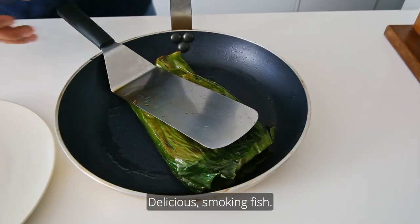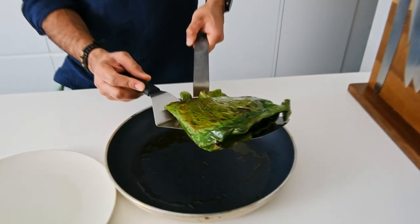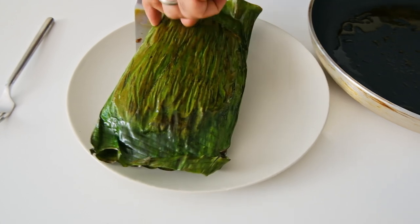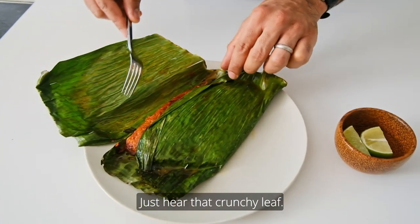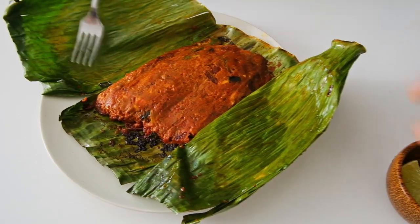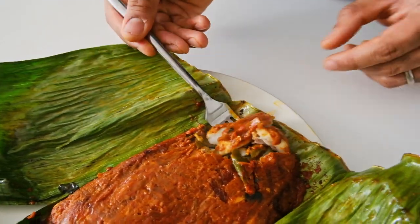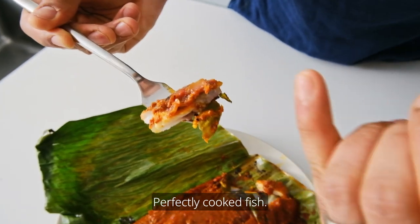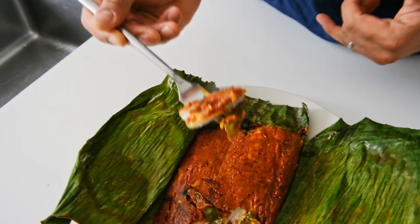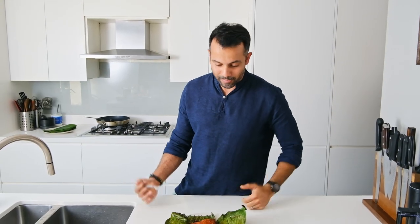There we have it — delicious smoking fish. Lift it off the pan, let some of the oil drain, and ease it straight onto your plate. Open it up: get that crunchy, caramelized leaf — nothing's burned through. Break through and look at that perfectly cooked fish. This is honestly one of my absolute favourite ways to cook fish. Wow, that's spicy! I can't wait for you to try this at home. Enjoy.